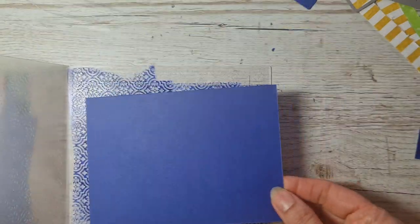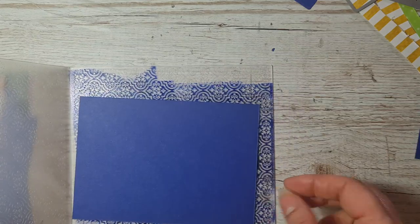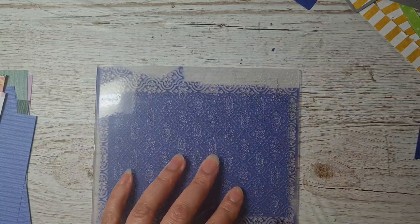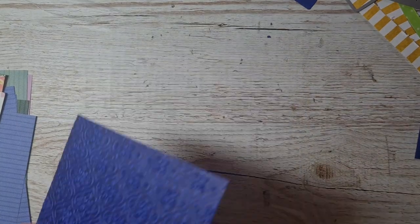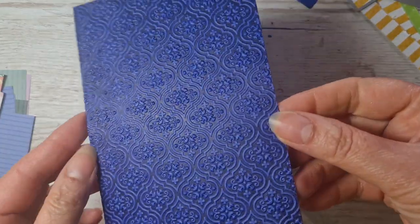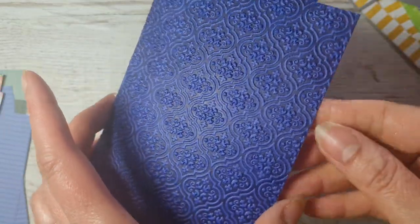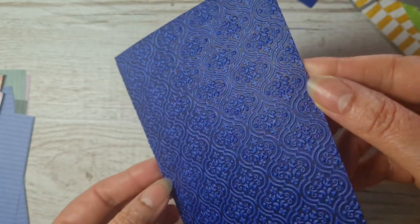Let me flip that over so it's the right way up, run it through the machine — and ta-da! Just like that, you can see the pattern shows up even better after putting that ink on.